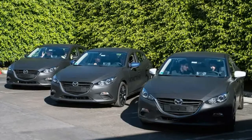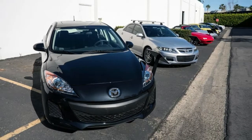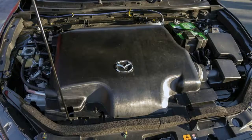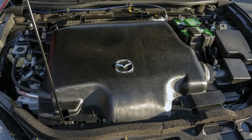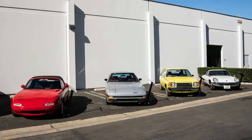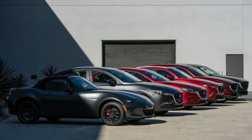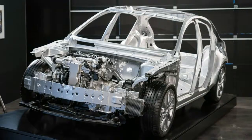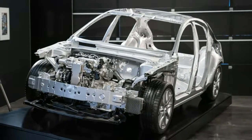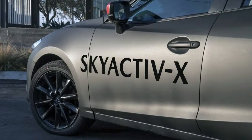In practice, the Skyactiv-X runs in compression ignition mode most of the time. In practical terms, that means it drives like a torquey gasoline Skyactiv engine. The torque curve is broad and flat — diesel-like in that respect. That also means it can get away with using a 6-speed transmission and a lower final drive for better response. There's enough grunt and economy together that Mazda can let the engine spin faster at 60 MPH — running at roughly 1,000 more RPM than a similar gas engine, with greater efficiency.